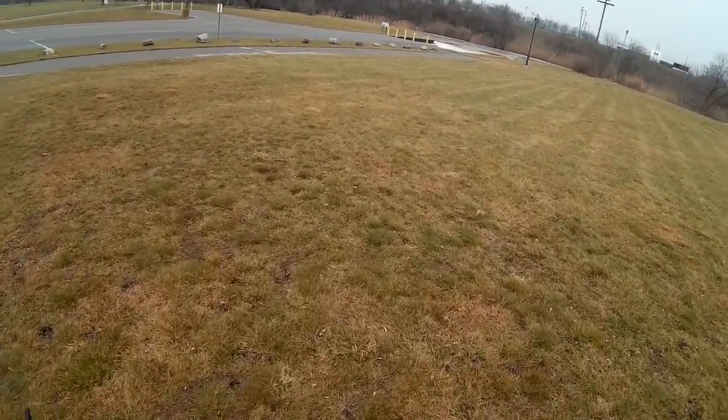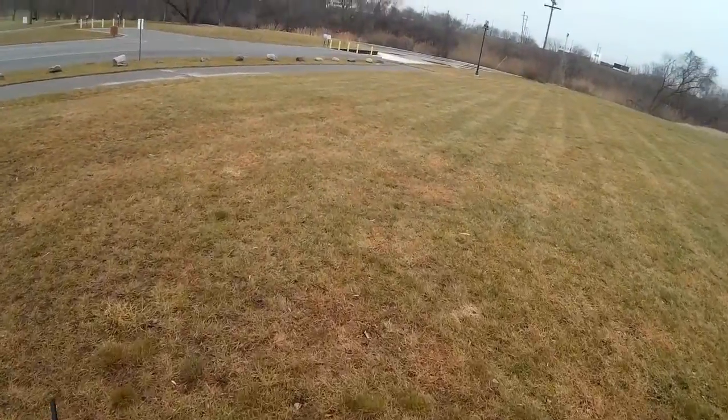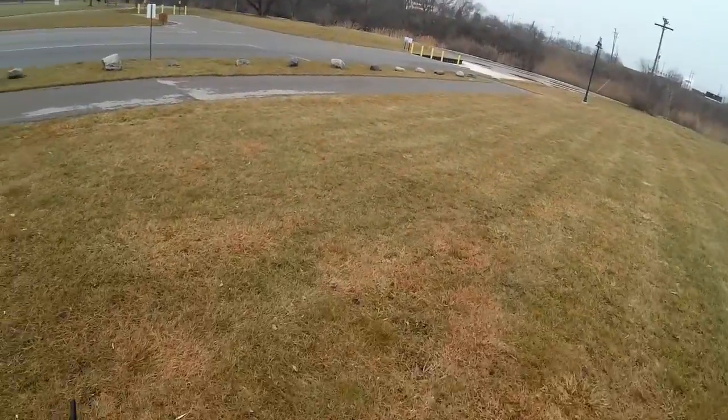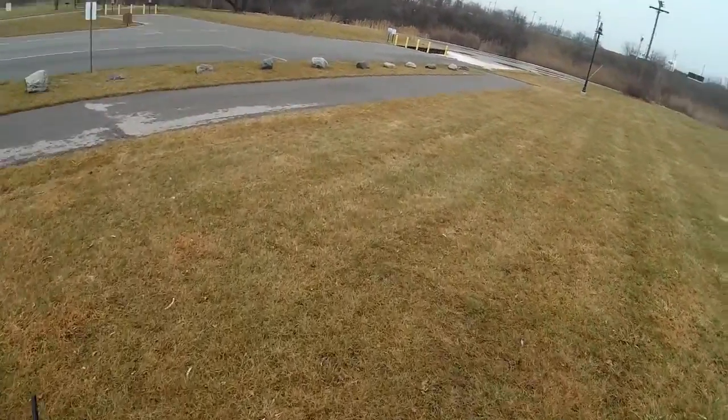We'll give it a shot. That's the Black River over there. I was getting pretty close and she wasn't fighting the wind.